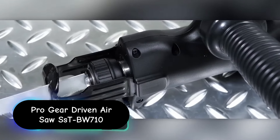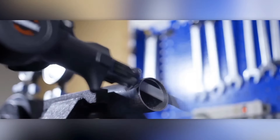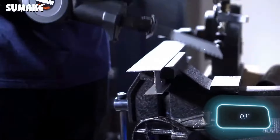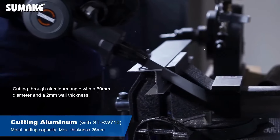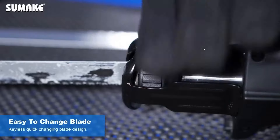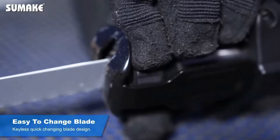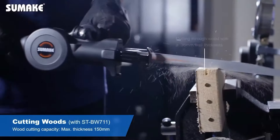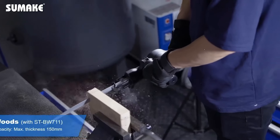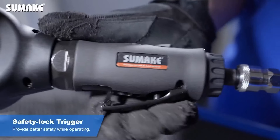The ProGear Driven Air Saw SSDBW-710 is a high-performance, industrial-grade tool designed for precision-cutting tasks in various professional applications. This powerful air saw is engineered to handle tough materials with ease, offering reliability and efficiency for both automotive and metalworking industries. The SSDBW-710 features a robust gear-driven mechanism that delivers consistent power and torque to the saw blade, enhancing cutting efficiency especially in demanding applications and ensuring long-lasting performance.